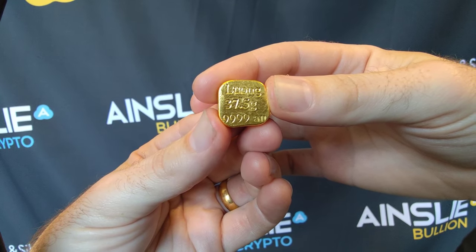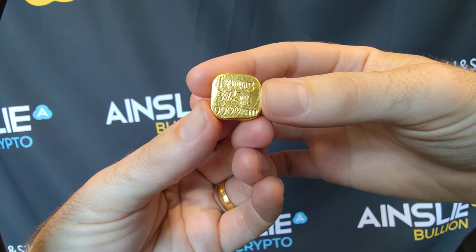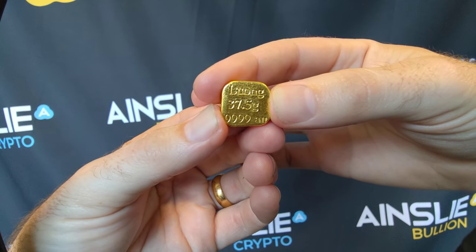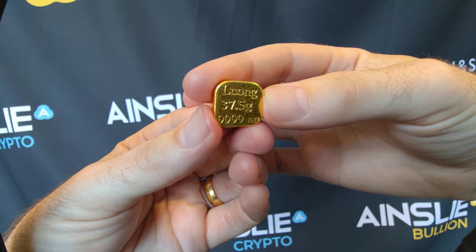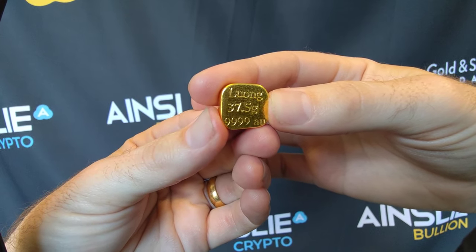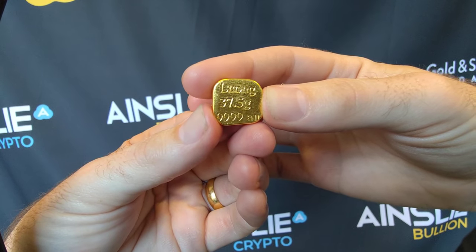Luong, 37.5g, 9999 AU for gold. Now what is a Luong? A Luong is a specific size, very popular in parts of the world, particularly in Asian communities, and it's actually becoming more popular here as time goes by.